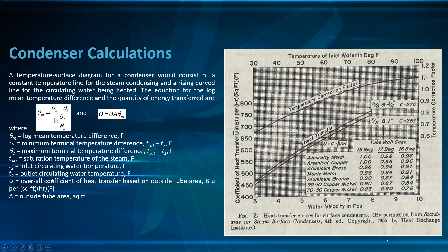A temperature-surface diagram for a condenser consists of a constant temperature line for the condensing steam and a rising curve for the circulating water being heated. For heat transfer, the log mean temperature difference (LMTD) is: θ_m = (θ₂ − θ₁) / ln(θ₂/θ₁), and Q = U·A·θ_m. Here θ₁ is the minimum terminal temperature difference (T_sat − T₂) and θ₂ is the maximum temperature difference (T_sat − T₁).